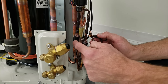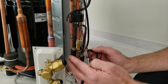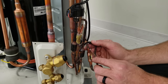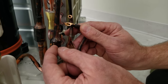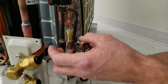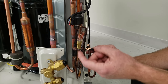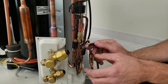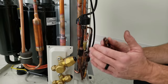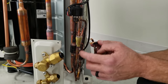Here we have the muffler slash strainer. Once again, this is not a filter dryer — there's no desiccant in here. This is a combination muffler with a strainer screen. The strainer screen protects from any metal shards getting into the EEV, and it also reduces pulsation from the compressor — it gives the refrigerant a place to gather before moving on in the tubing.